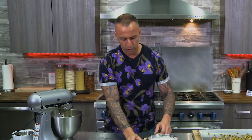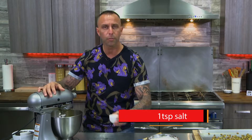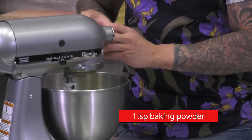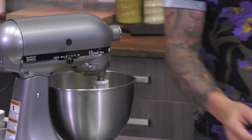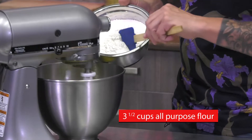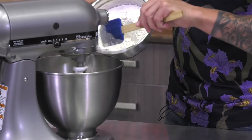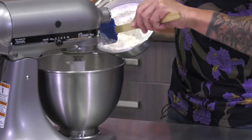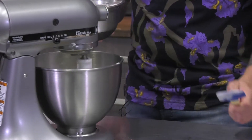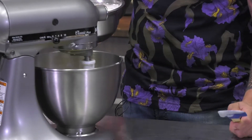Slow it down a touch and add our salt, our baking powder, and flour. One of the reasons we slow it down is because this can get messy. So we're going to slowly add our flour, a little bit at a time until it starts to come together. You also want to clean the sides of your bowl once in a while to make sure you get everything in there.